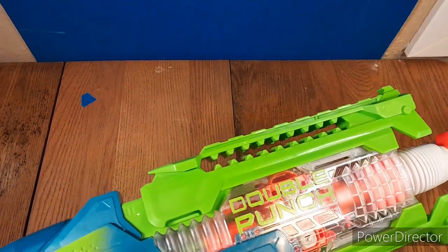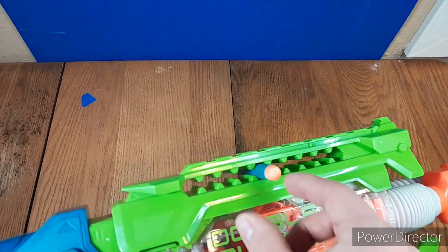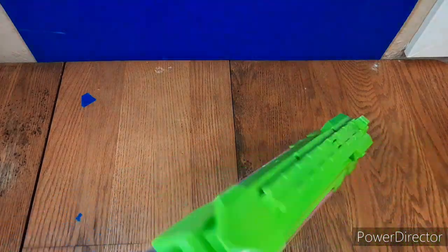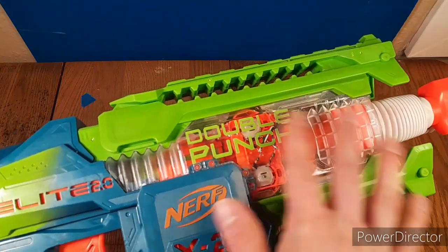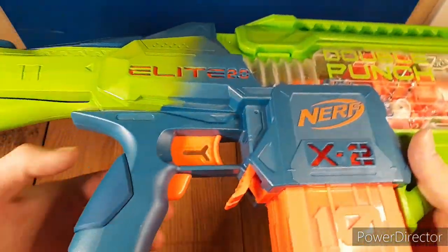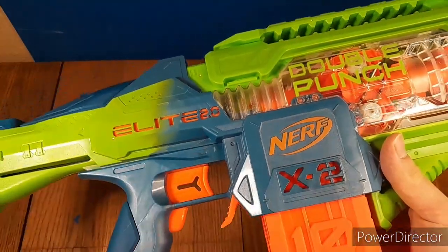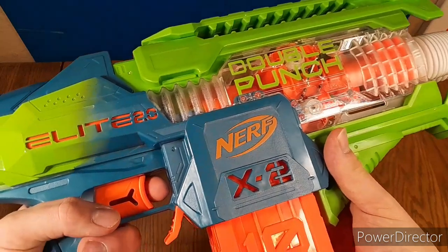Moving on, you have a bunch of dart holders which seem to work really well from what I've tested — they hold darts pretty well without damaging them. And of course you have a tack rail on top, and then a cool clear area where you can see all the inner workings of the blaster. You have the rev trigger that you hold down to fire up the flywheels, and then the main trigger to fire the blaster.